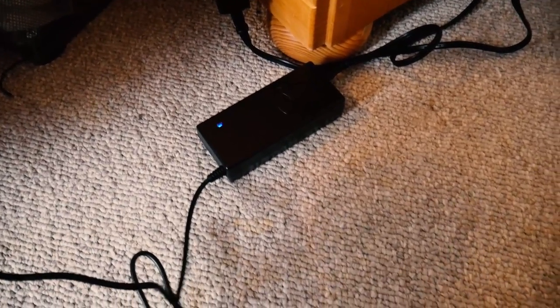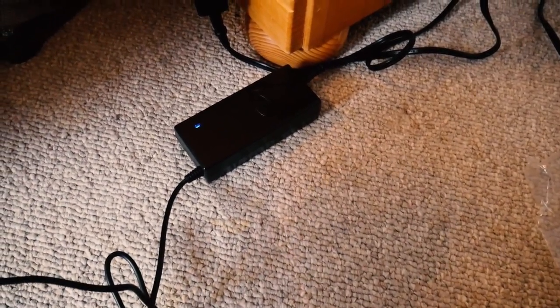Once it's red, it means it's charging. Once it's blue, it basically just means that it's there, just kind of waiting for you to charge it.